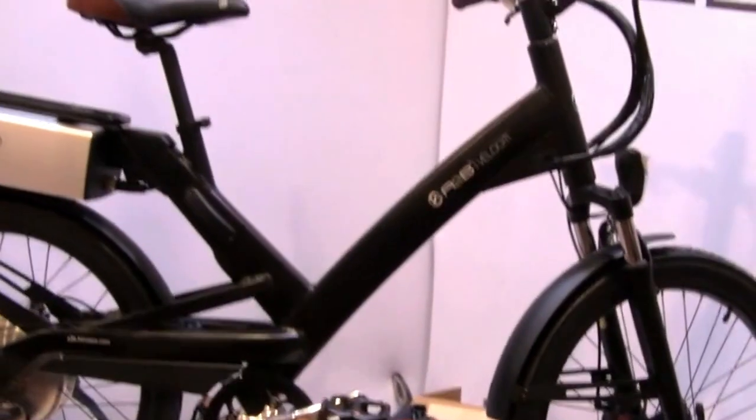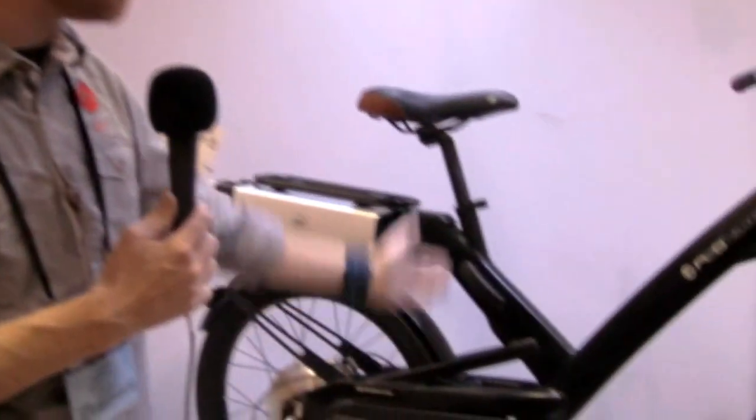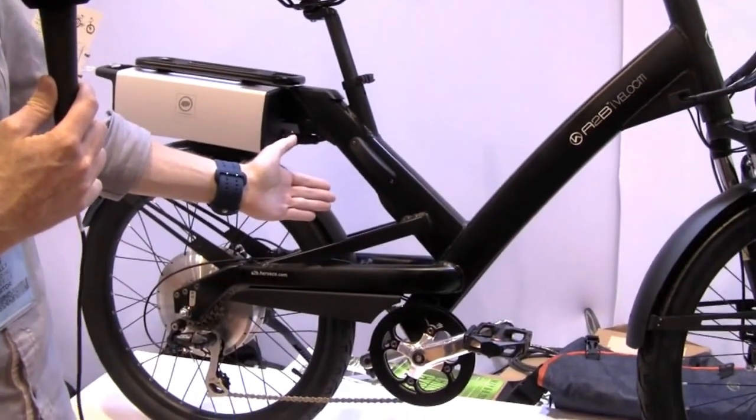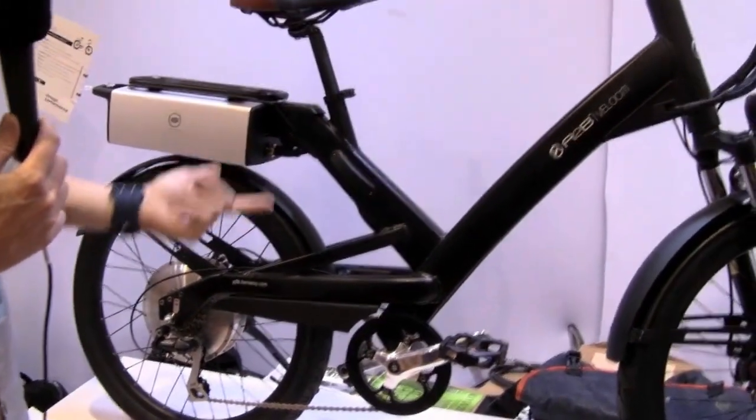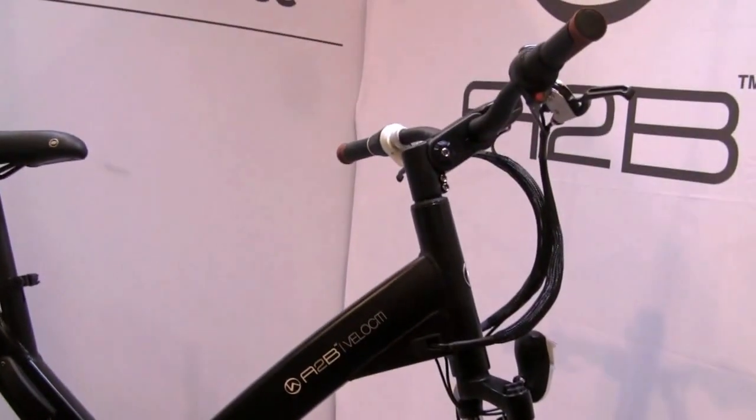With the A to B Velocity, this is going to be a bike that's more well-suited for somebody that might be more into regular cycling. The geometry lends itself to having more efficiency when you're actually pedaling on the bike. While it does have the same top speed as the A to B Metro, which is 20 miles per hour, you instantly get that nimble feel when you're riding around on the bike. It really zips around corners and it really hugs the road. It's a lot of fun to ride and actually a lot of fun to pedal.